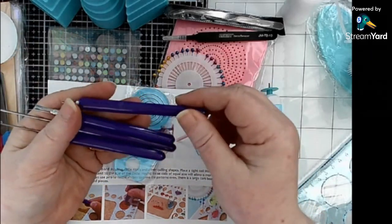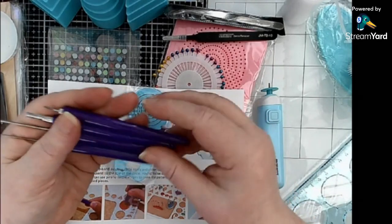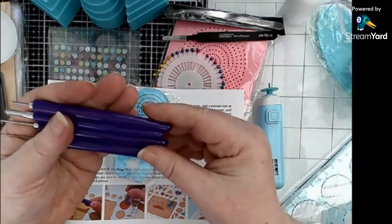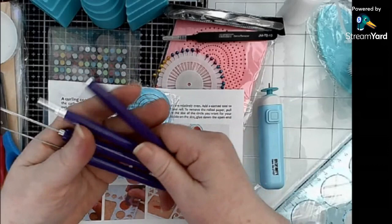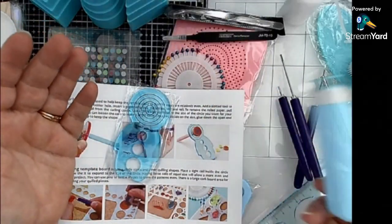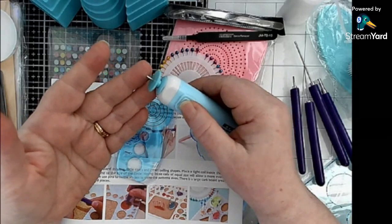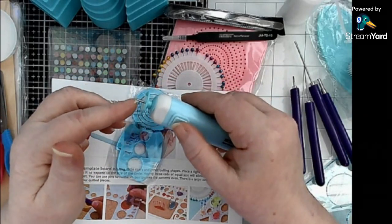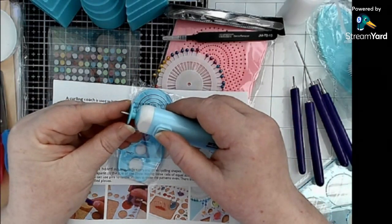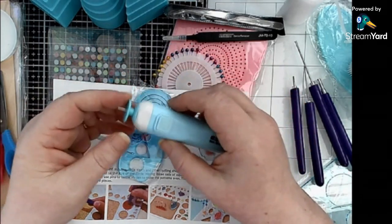The tools have a bit of a rubbery coating on them so they do stick together. So if you get one of these quilling tool kits, you may find that your tools are stuck together - they just come apart very easily. Another quilling turning tool is this electric turning tool. Basically you put your paper in the little slot, hold on to it and gently turn it. I find that pulsing it works best because otherwise it just goes everywhere.